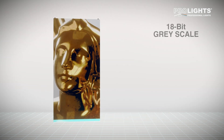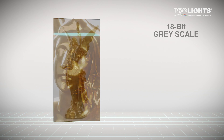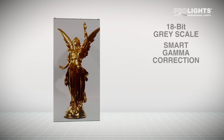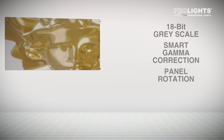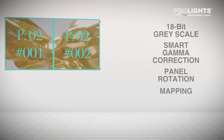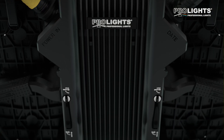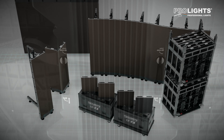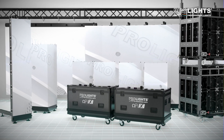Featuring a market-leading 18-bit grayscale, smart gamma correction, panel rotation and mapping, as well as onboard boost of size, contrast and texture. The ProLite OmegaPix range delivers perfect images whatever the application.